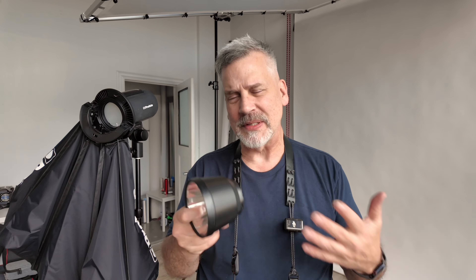Small light sources — I know everybody hates them, but I hate the big lights and the big modifiers. Taking them outside on location, it's a pain for me. I know everybody carries the carts and stuff like that, but you can do really well with smaller light sources.